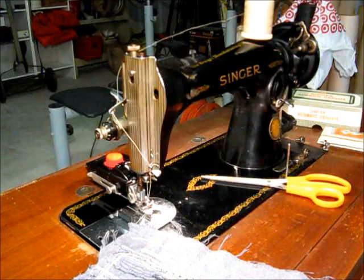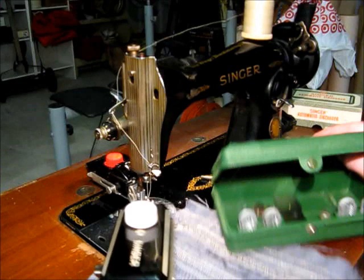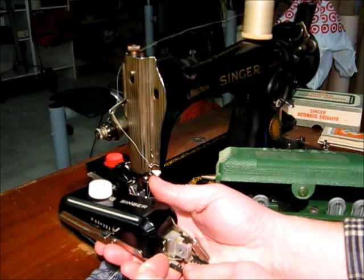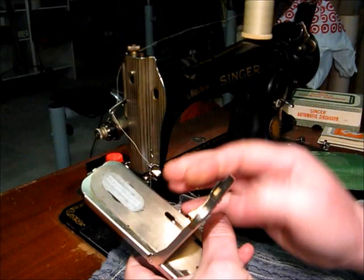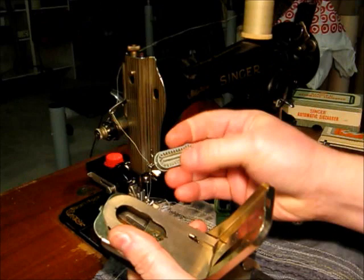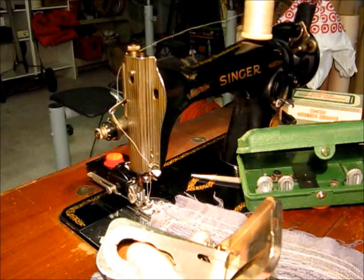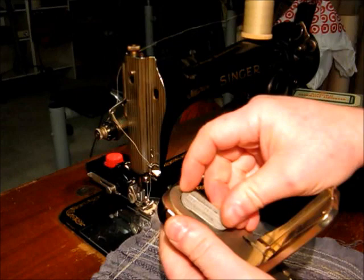These also had buttonhole attachments that you could buy for them, which are basically the same kind of thing. This piece mounts just like the zig-zag attachment and takes cams in it to do buttonholes. This particular one came with four different types of straight buttonholes and then a keyhole-type buttonhole cam.